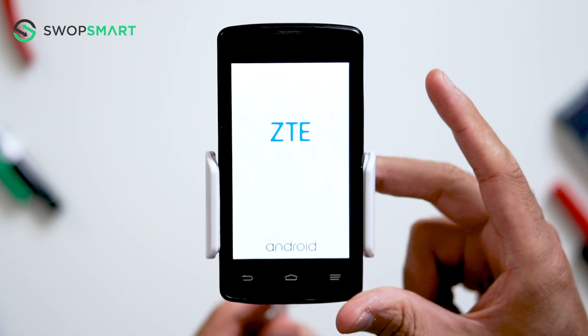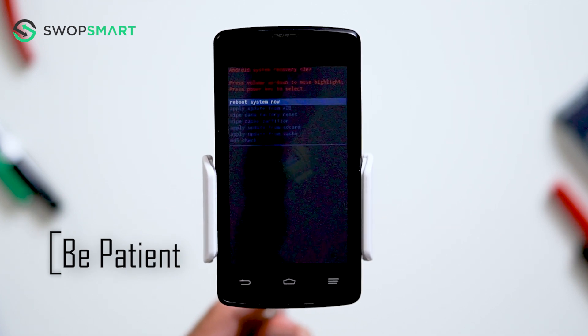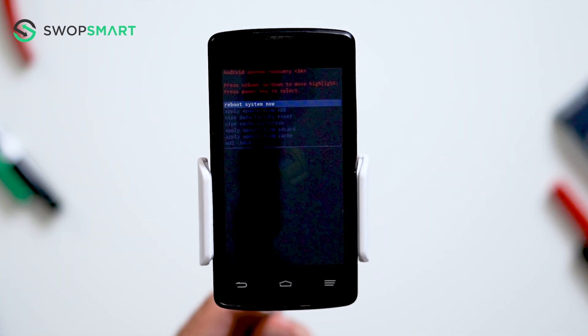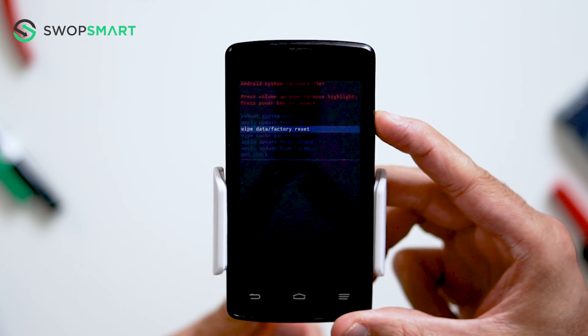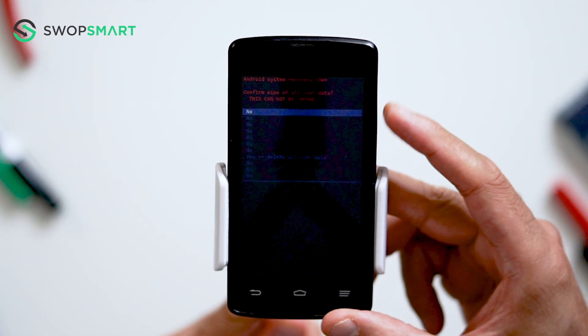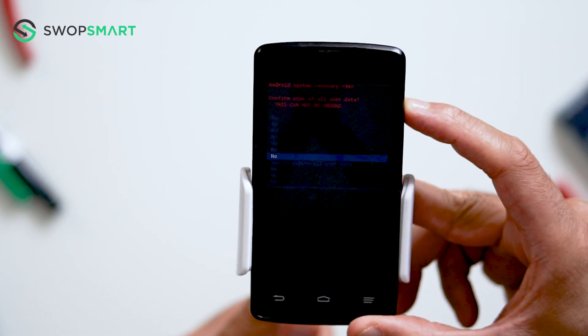Now wait until the Android recovery screen pops up. When the Android recovery screen appears, use the volume down button to navigate to wipe data, factory reset, and press the power button to select. Navigate to yes by pressing the volume down button and confirm by pressing the power button.